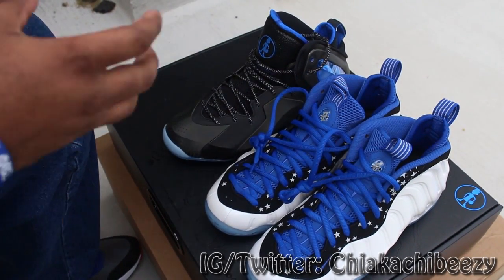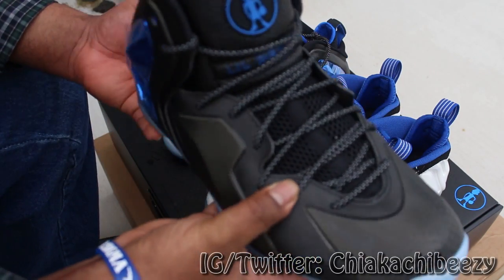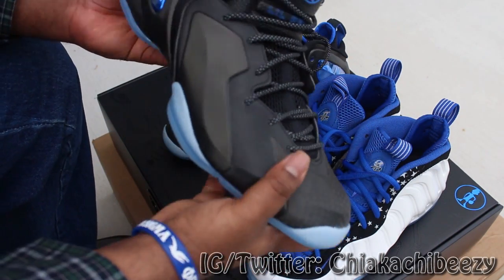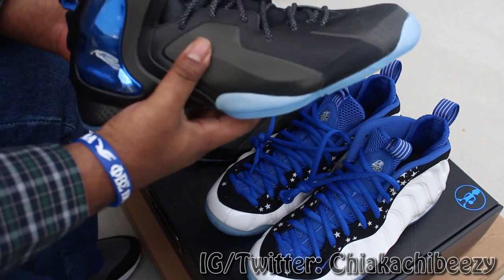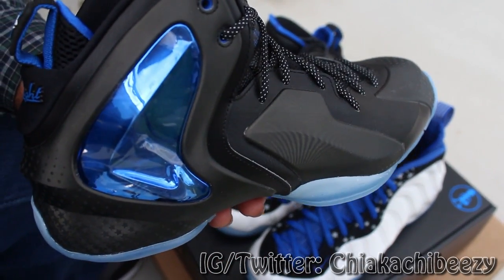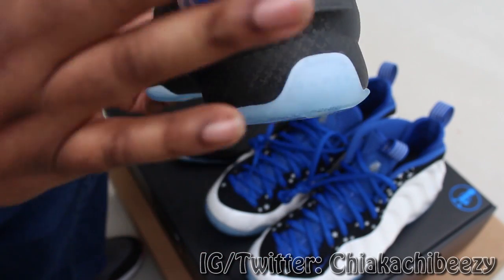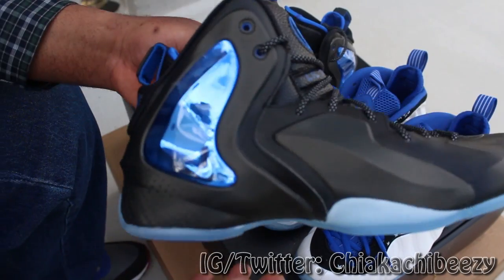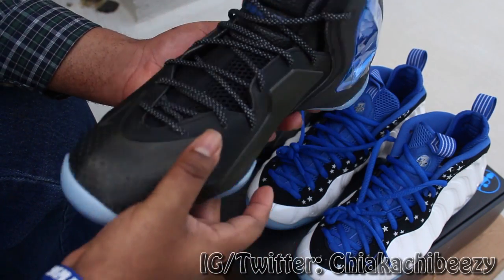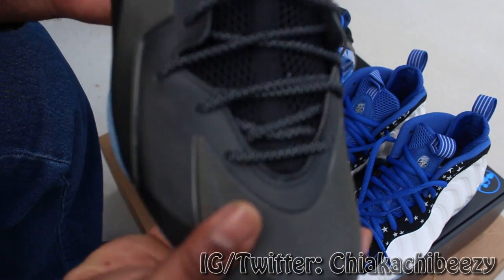Now here is the nay — the Little Penny Posits. The idea behind Little Penny having his own Posite was a dope idea, but this shoe to me is a big disappointment. I saw some of the earlier sketches and samples and they looked way better than this. Honestly, I thought about what would have really been a sick Penny Pack — if they had these Shooting Stars and then a second pair of Foam Posite Ones.